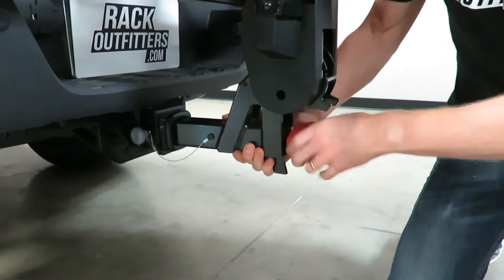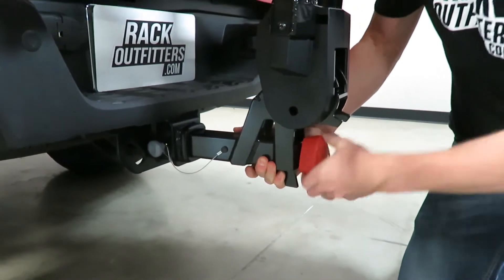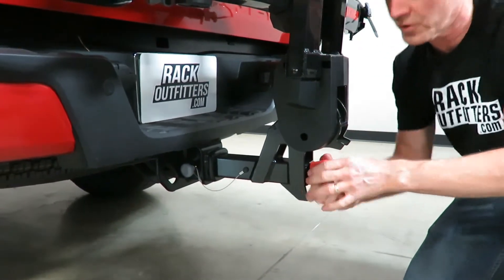As I tighten I want to rock the rack back and forth so that wedge will get seated into the corner of that hitch, that way you know for sure that it's going to have a good firm grip on there.